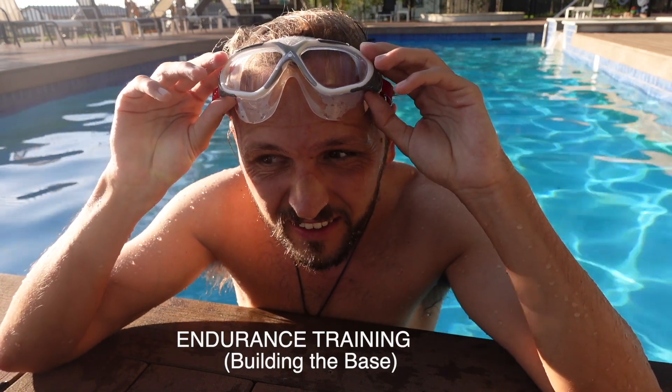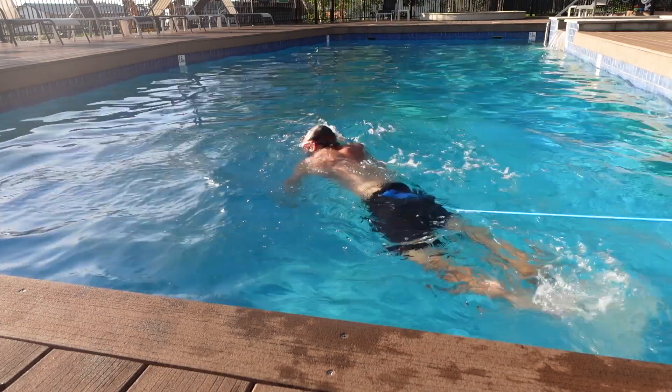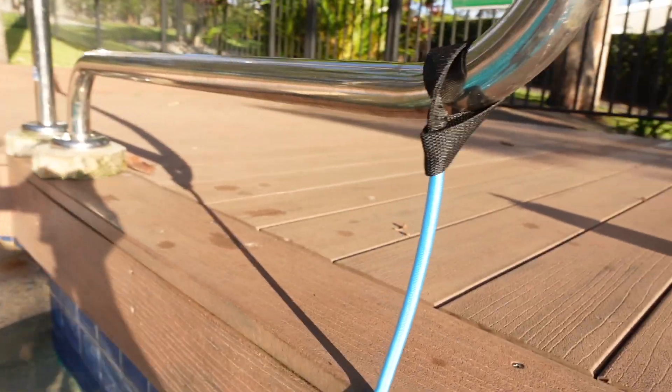I'm gonna give this swimming training a bit of a go. I'm attached to a rope. Let's go! It's actually a pretty cool machine. If you've got a pretty small swimming pool it's actually really handy. It's just tied to here and the other part is tied to my hips — it's like a belt.